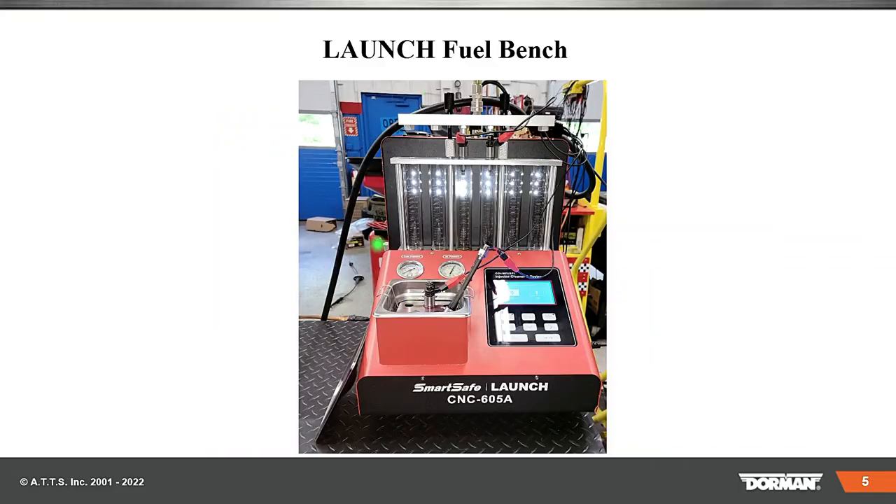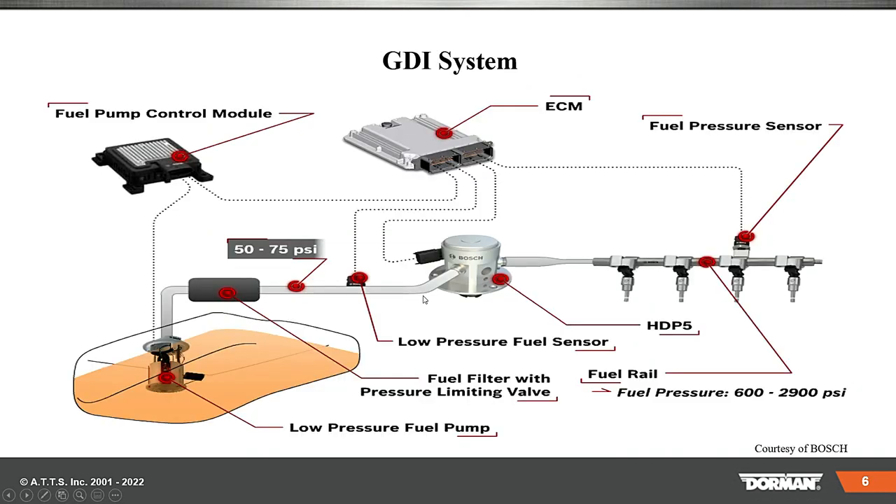Here's the Launch fuel bench we'll be dealing with. On GDI, some units — this is an example off a Volkswagen Audi — have a fuel control pump module with a low pressure pump. You can test this pump with your fuel gauge or fuel flow meter, because volume is important. If we don't get the proper volume up to the high pressure pump right here, then the computer can do everything it wants, but if the pump is no good or the cam is worn out, these injectors can't push out from 600 to 2,900 pounds of pressure.